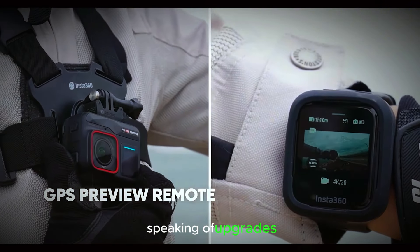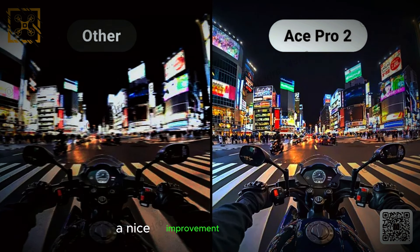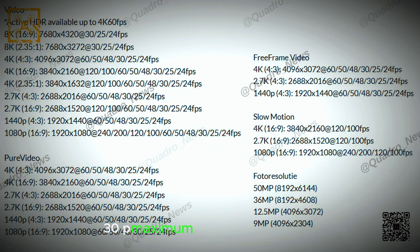Speaking of upgrades, the Ace Pro 2 is reportedly capable of 4K 60p active HDR footage, a nice improvement from the 4K 30p maximum on the current model. Plus, Pure Video is now available in both 16:9 and 4:3 aspect ratios, offering more versatility for different shooting styles.